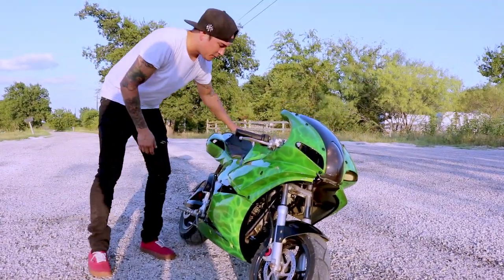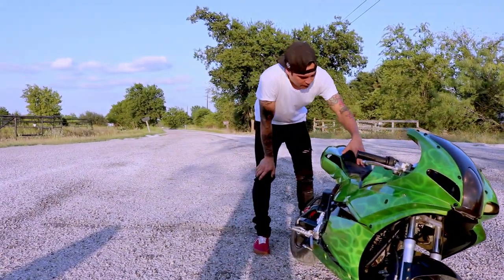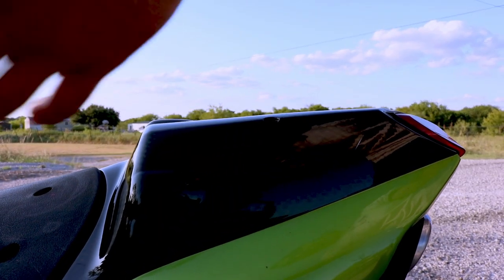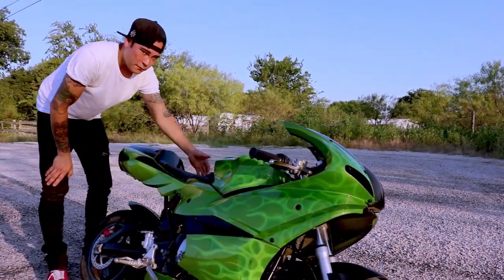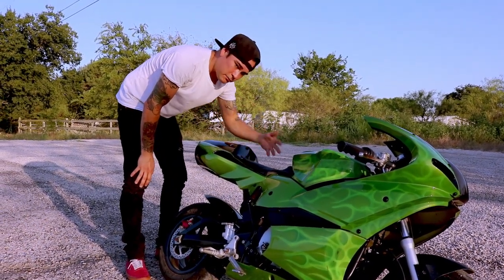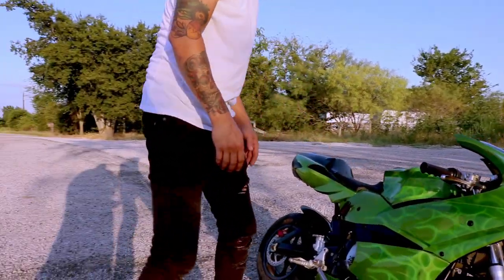One of my favorite features is back here — I did a little carbon fiber painting. What I did was take toolbox matting, paint the whole part green, tape it off, put the toolbox matting on, spray black over it, take the matting off, then ghost a light coat of black over the top and clear coat it. That gives you that carbon fiber effect you see there.